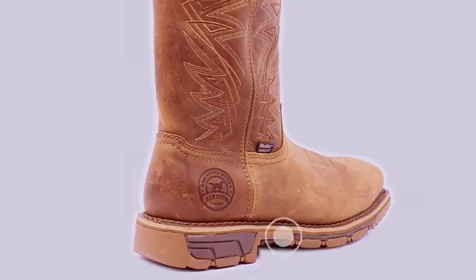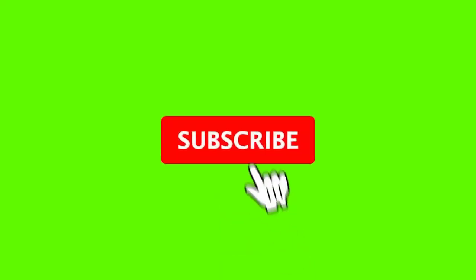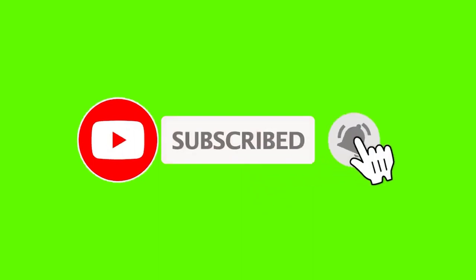If this is your first time on this channel, please smash the subscribe button and click the bell icon for more videos like this — they will help you make better buying decisions. Okay, so let's get started with the video.